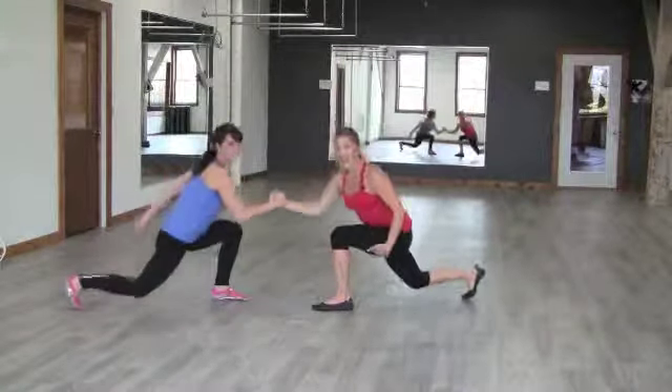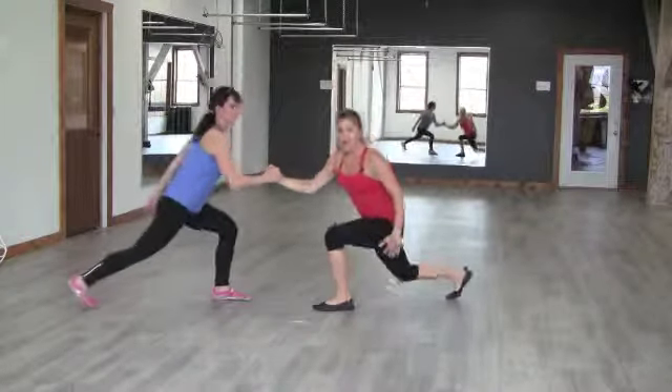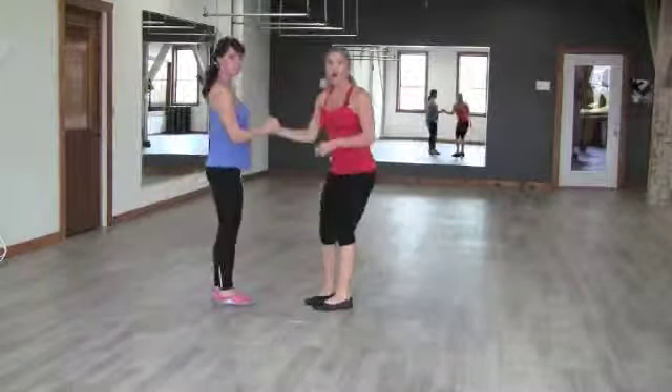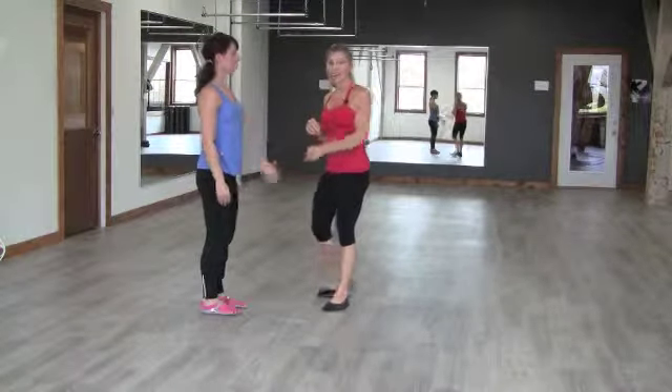You're going to spend one minute on the side. The main difference for a level one is they won't go down quite as far, and the level three gets down as low as possible and then powers up. One minute and then you simply switch hands and do that second set for another minute.